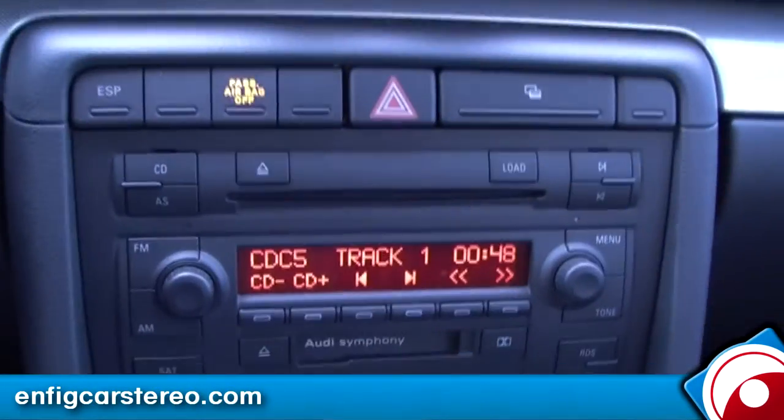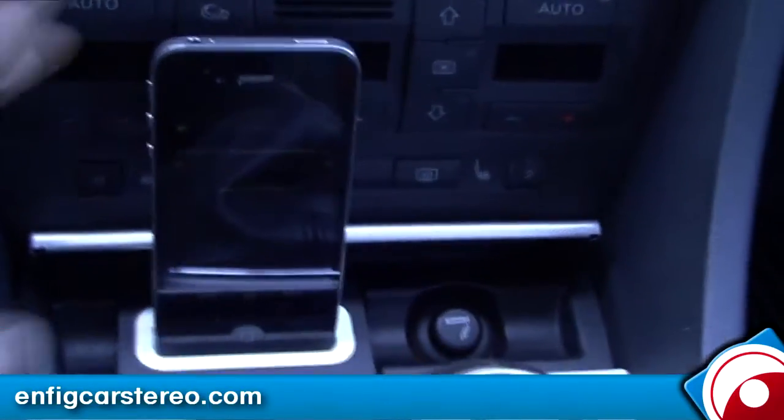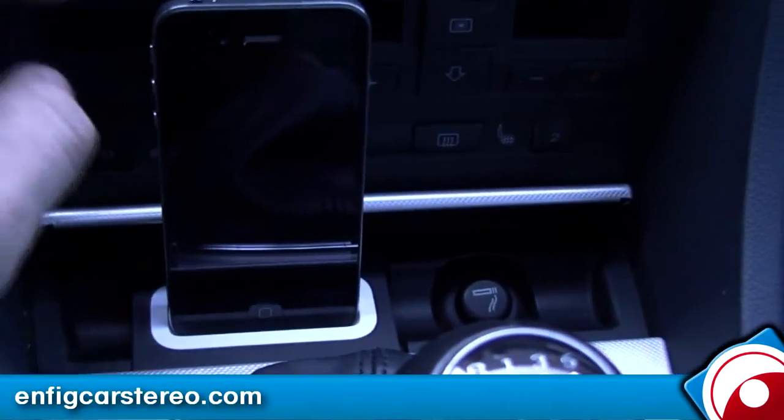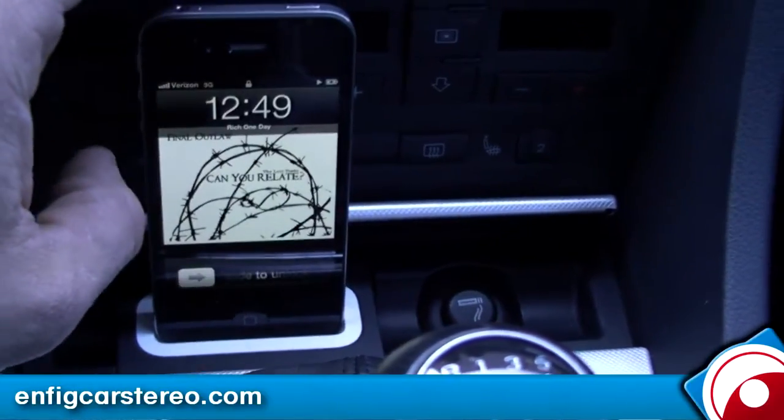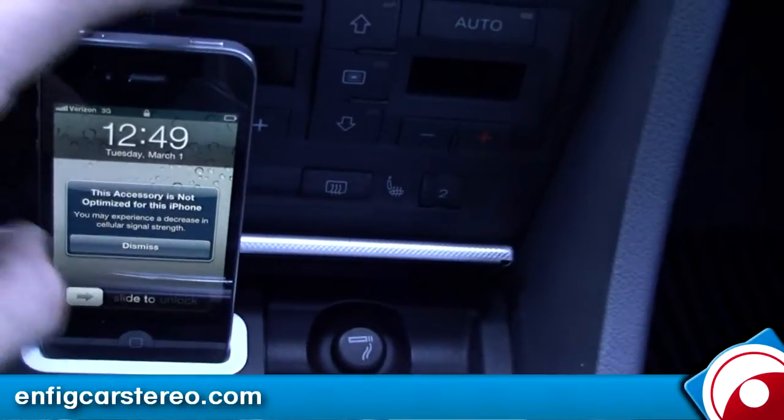It's the Alphinity Symphony 2 radio. We just installed the Dension with the spec dock — an iPod dock. Pretty much the iPhone comes in right here, and then you just take it out and it goes away. Pretty cool spec dock.